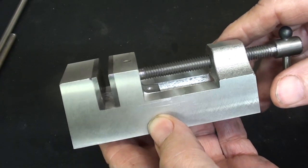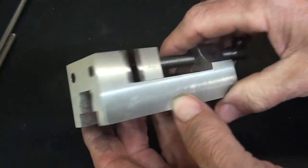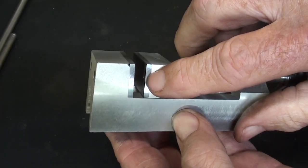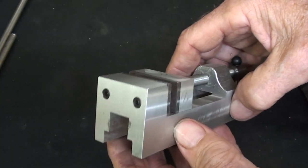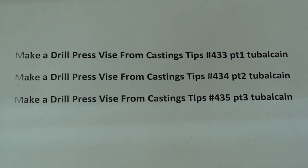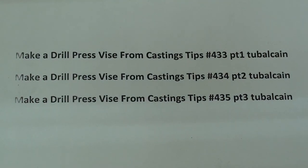Why am I not showing you how to make the jaw plates? Because in the very recent videos where I did this little aluminum drill press vise, I spent a lot of time showing exactly how I made the replaceable jaws, located the holes, drilled and tapped. You don't need to see that again. If you're interested, go back and watch those three videos of making that smaller vise and you can see how I made the vise jaws — that's why I'm skipping it in this particular build.